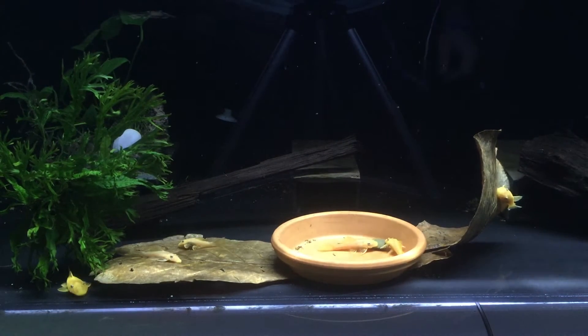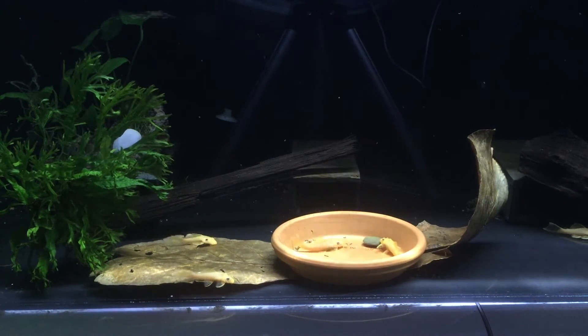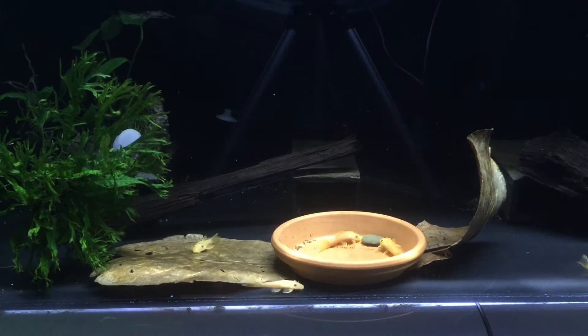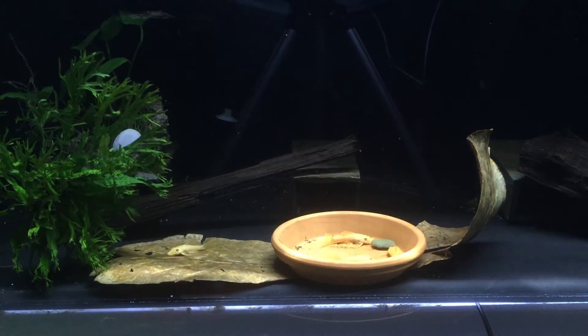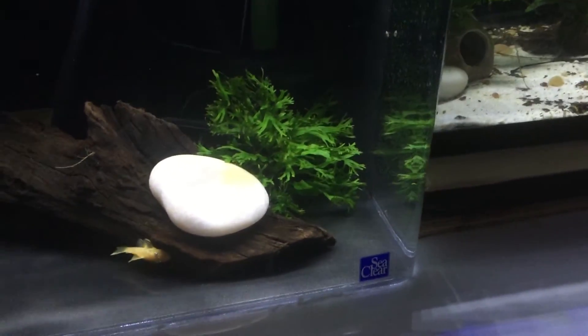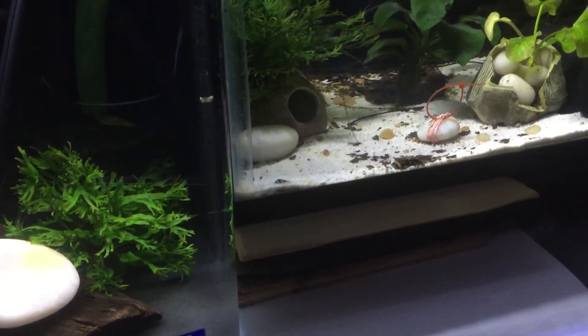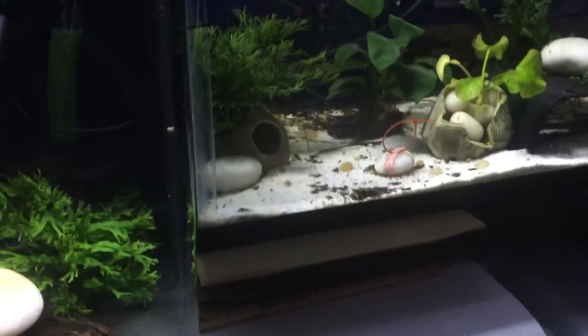It's recommended to change the leaves in your tank every two to three weeks, but I don't do that — that's more of an aesthetic thing. A lot of people don't like when the leaves break down in their tanks. If you see all that brown stuff on the bottom of this tank, that's the broken-down leaves from last time. You can see them in the back as well.